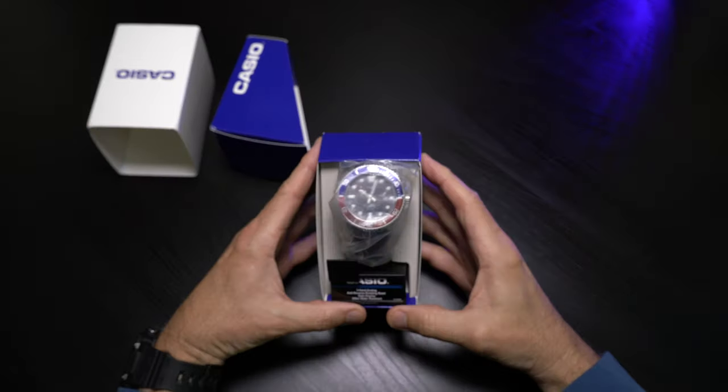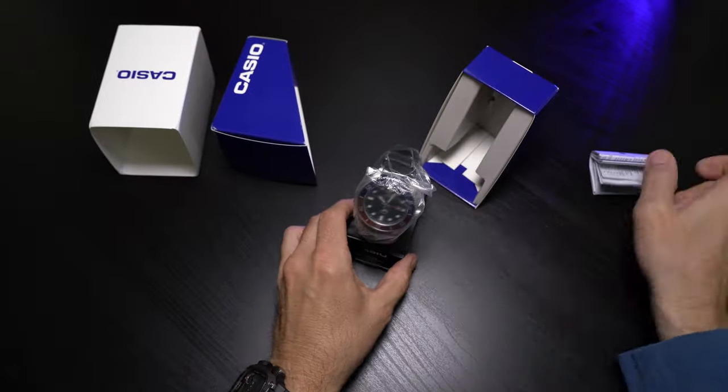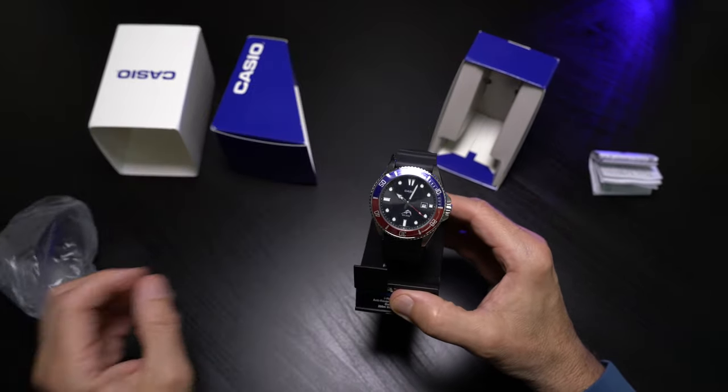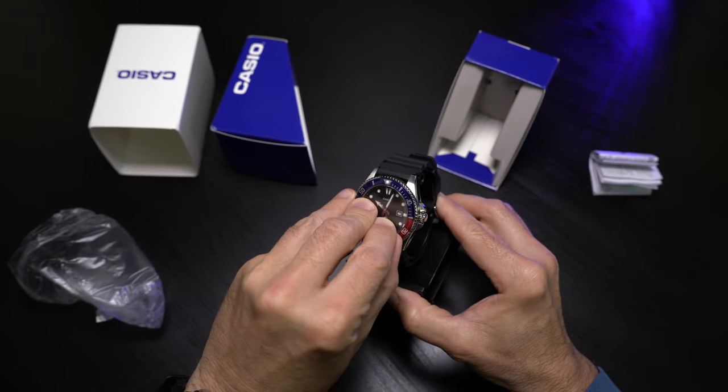I've unboxed and reviewed a Duro before, so I'll put a link, but today's not about that. I just want to show you this watch and show you why I like it so much. And if you're guessing it's because of the Pepsi bezel, you are correct, and I'll get to my point in a minute.